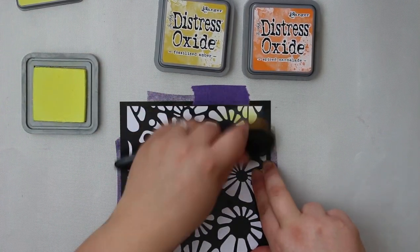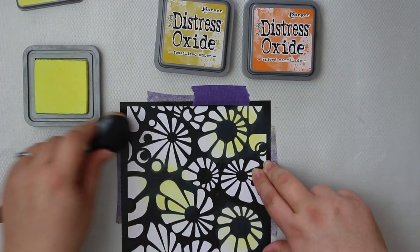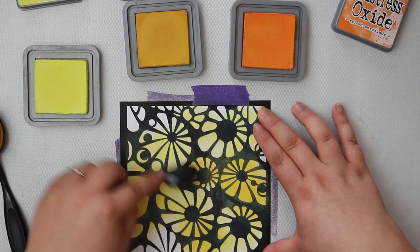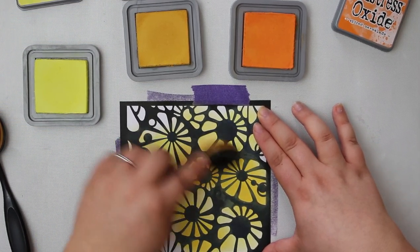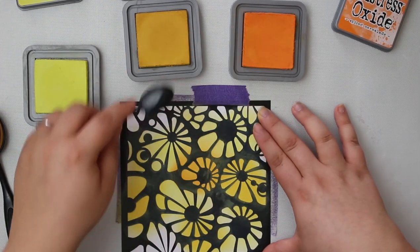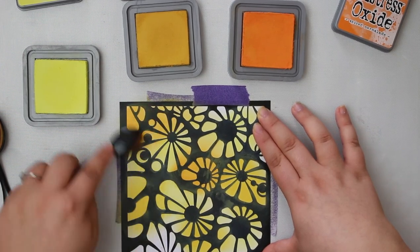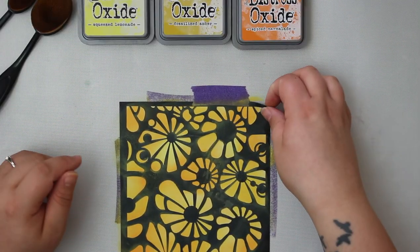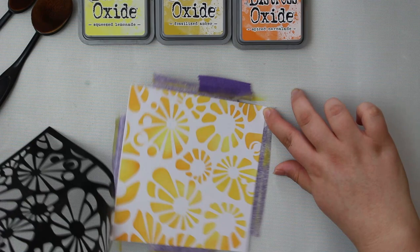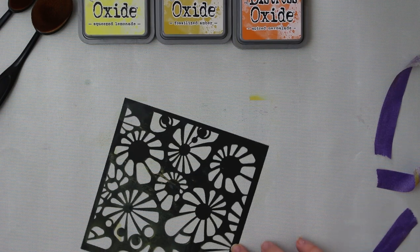I'm starting with some really basic ink blending. I'm not pressing too hard with my blending brush because I don't want that really harsh kind of color — I want it to blend nicely and create a really soft background. I'm just going back and forth, picking different spots where I want the color to be. It's a super easy blending technique — the background comes together really quickly and you get these nice shadows and highlighted sections.